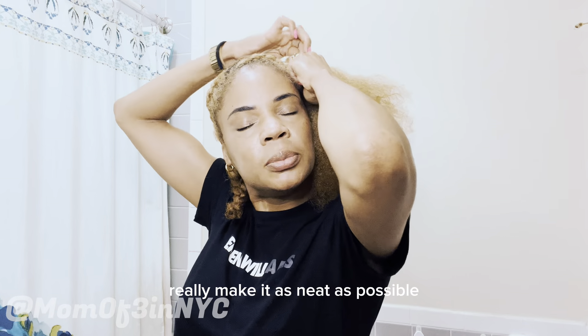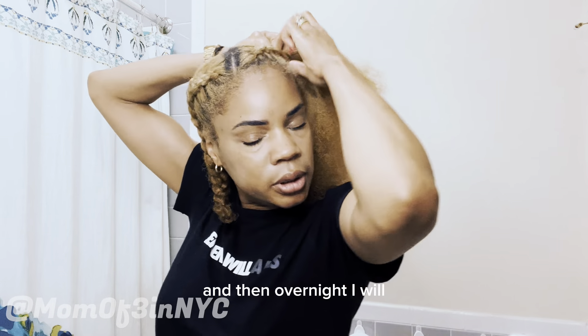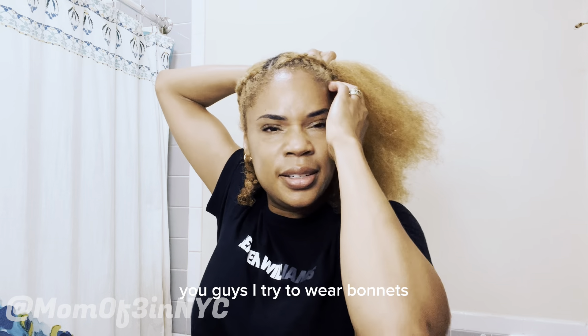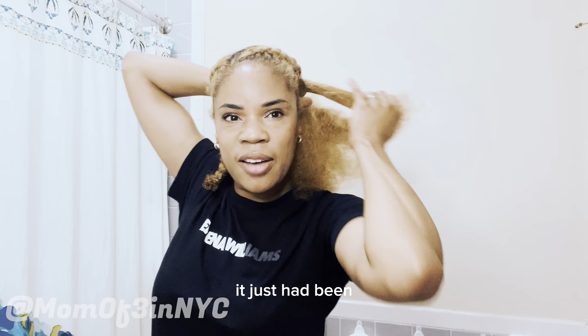The goal is to make it as neat as possible and to braid every single hair. Overnight I'll wear a scarf — I don't wear bonnets, they just don't stay on my head, I'm too wild of a sleeper. I'll tie it down with a cute scarf and be good to go in the morning. I try not to braid too close to my edges, to protect them.